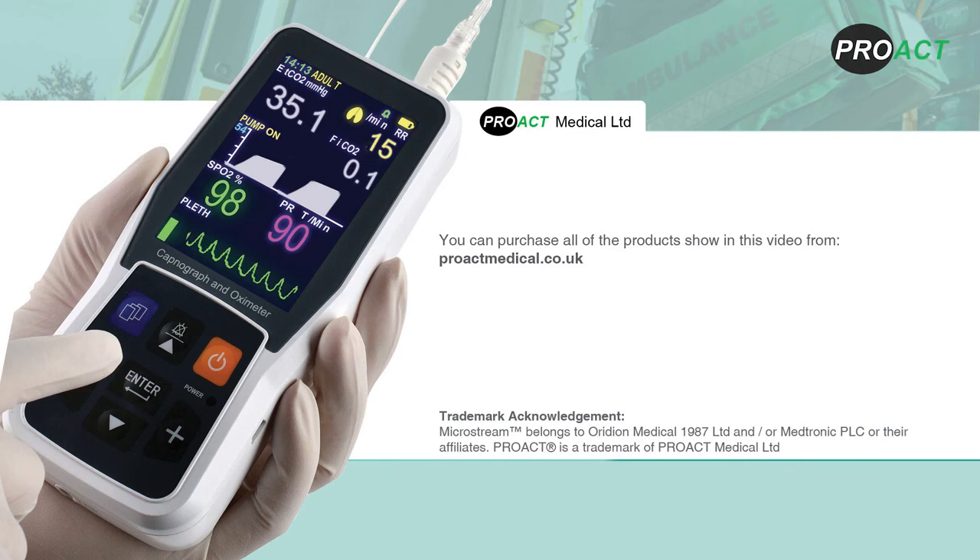We would like to remind you that this is a demonstrative video and it is to be used in conjunction with the user manual. We offer telephone and email support and will be pleased to assist you. You can purchase all of the products shown in this video from www.proactmedical.co.uk.